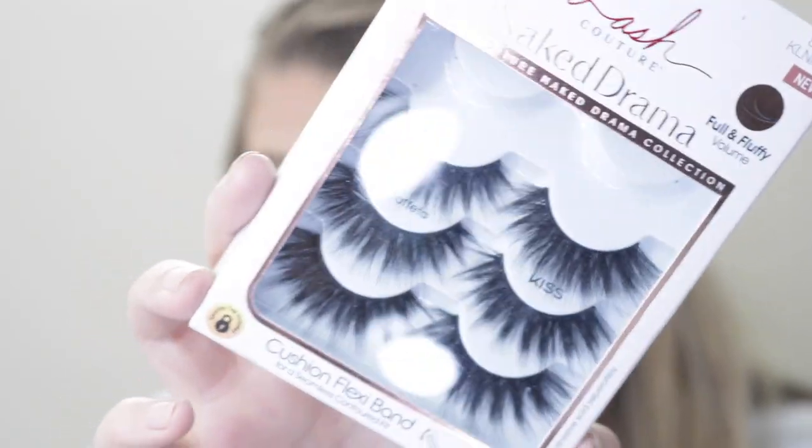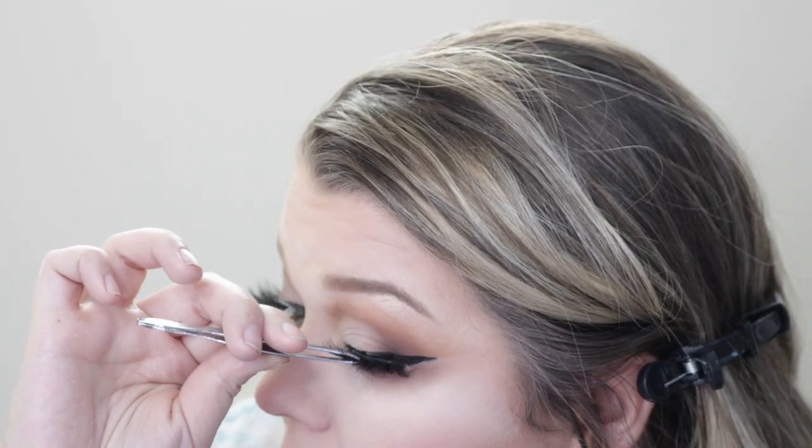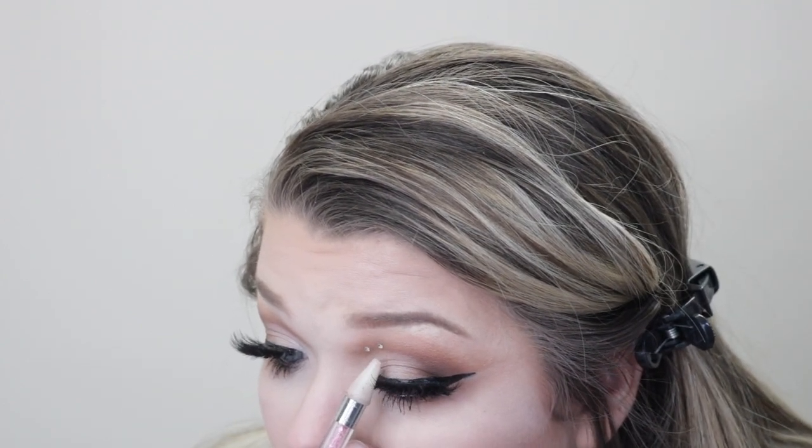Of course I needed a dramatic lash, going in with Kiss Naked Drama Lashes in Taffeta to apply those. Essence Mascara is probably one of my favorites. Of course I had to add some bling to this look, so I went ahead and added some rhinestones to my inner corner.